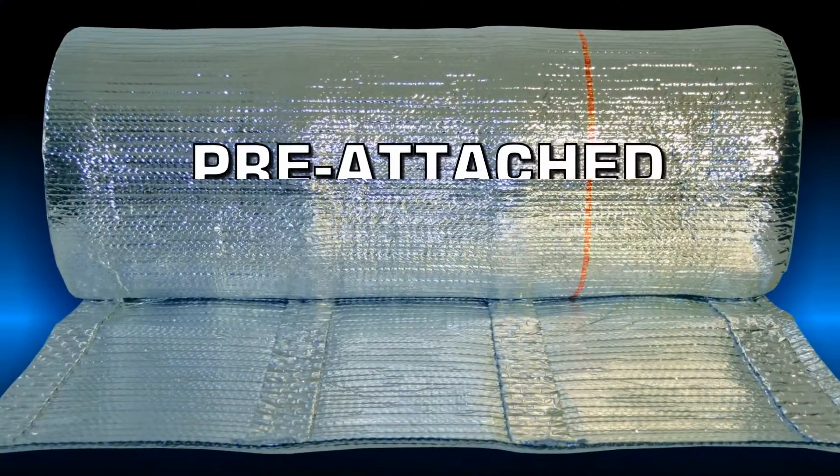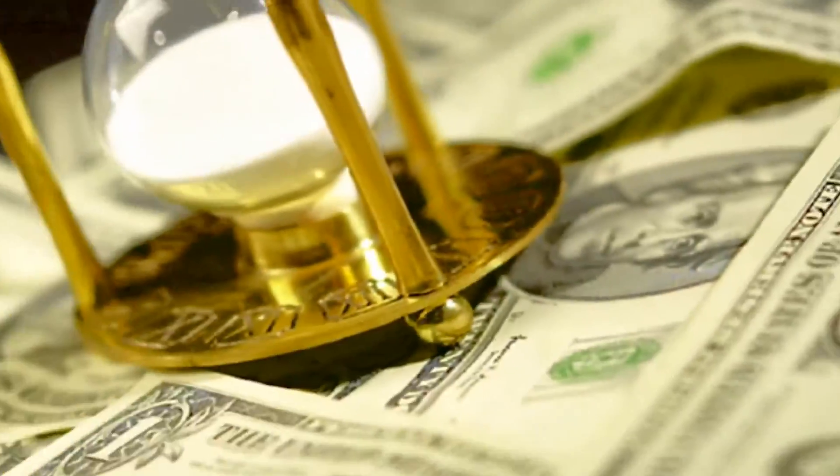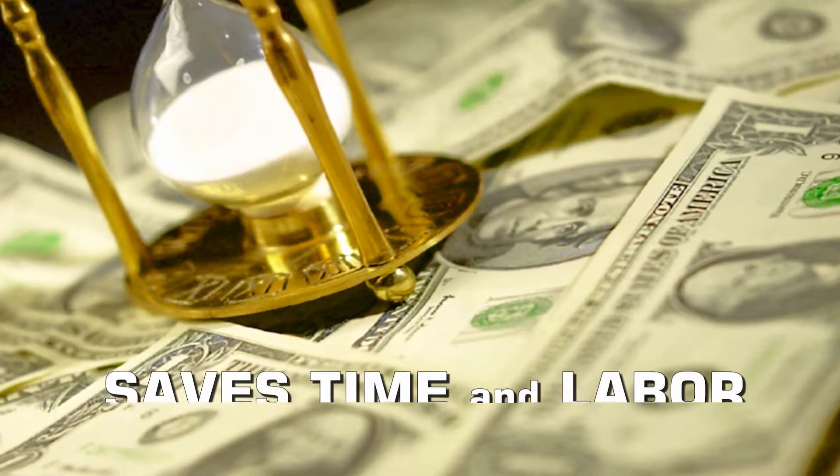Its 2-inch wide spacer strips are pre-attached to the material every 2 feet, which makes the product easier to install, saving time and labor.